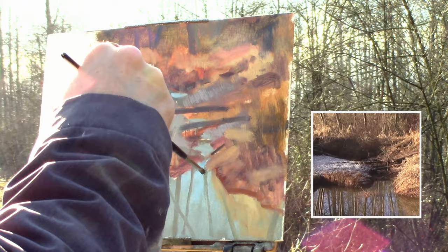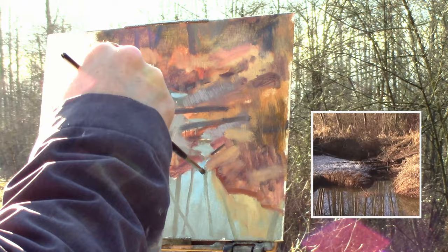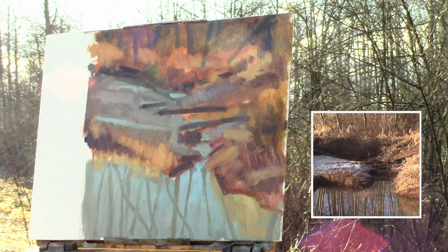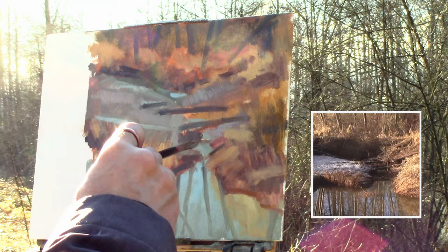Now I move up to the top to put the trees in, trying to follow the pattern I created in the water. Moving into a little more darks. Adjusting the value of the trees in certain areas just where they hit the land mass — not so much as they come to the end of the painting — just to create a sense of gradation.